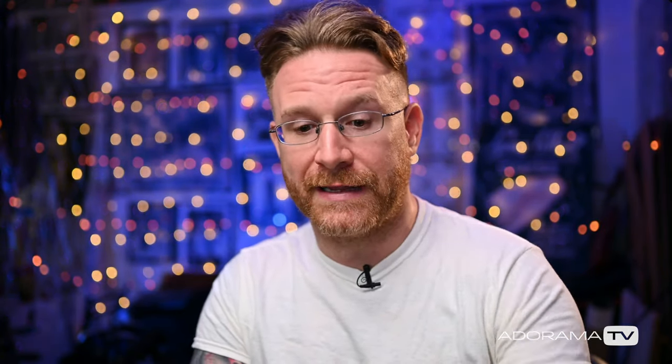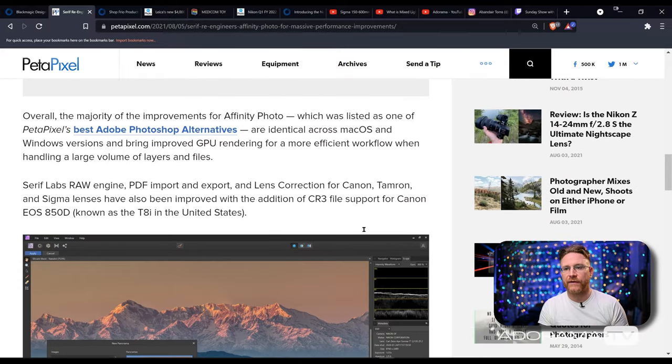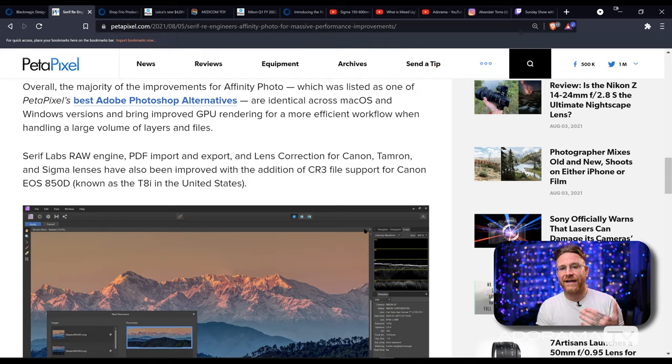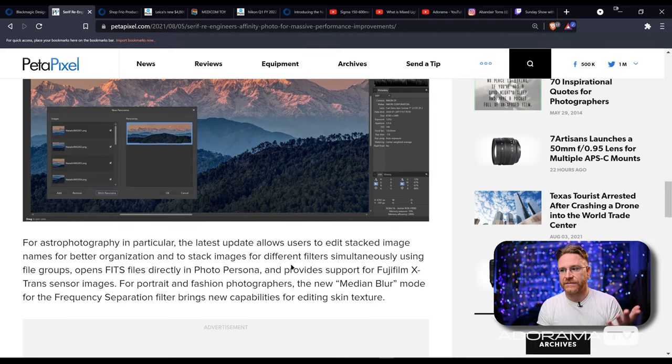For all you people that are using Affinity, there is a big update. They keep calling it a massive update — it sounds like it's a lot about efficiency, handling more layers, organizing more files. They're showing how you can name and organize stacking images for landscapes, and the ability to use frequency separation a little better if you want to do something more with editing skin. It's a great software, a lot of people love it, and now you're able to upgrade it. Go ahead and get that if you are in the Affinity system.